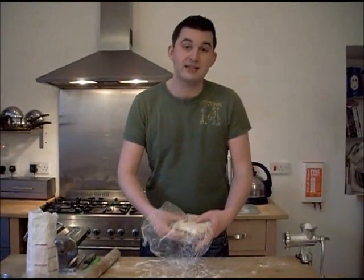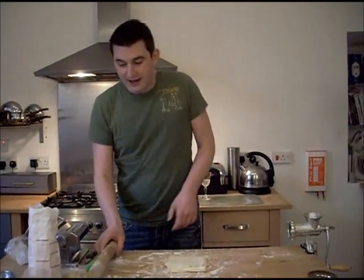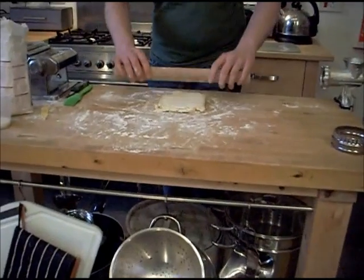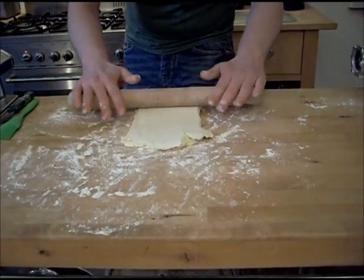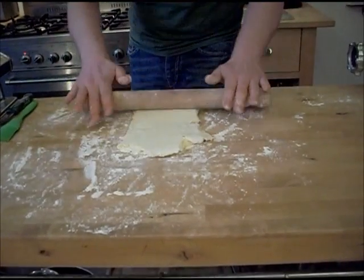So this, as you'll be delighted to know, is the very last time we need to do the twist and turn. So this is the last twist — 90 degrees — and now we're rolling it out to use it. It's got a nice chill — you can feel that it's stiff. So just working quite quickly, roll to the end, rolling in one direction. There are loads and loads of different things you can make with your puff pastry that you'll be addicted to making.